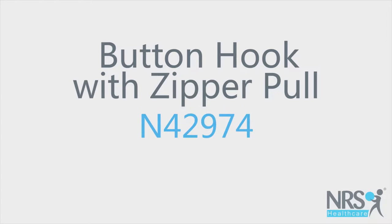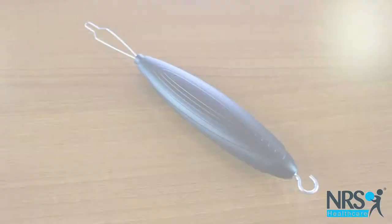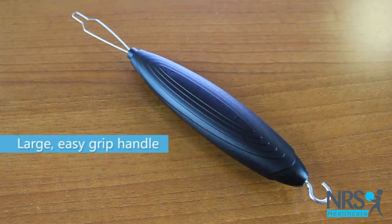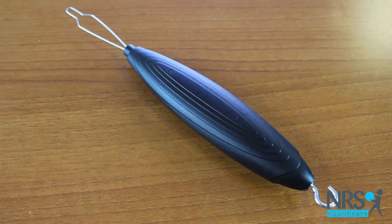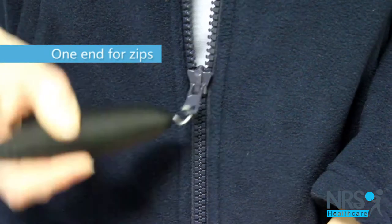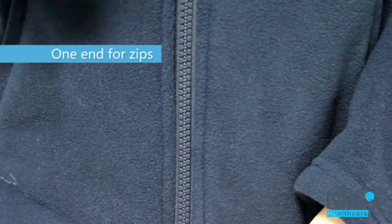Button hook with zipper pull. This helpful little device is great if you have difficulty manipulating fiddly buttons and zips. To open and fasten zips, simply use the hooked end to attach to the zip and pull up or down.